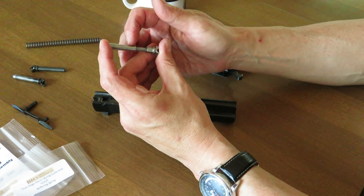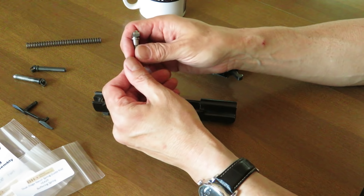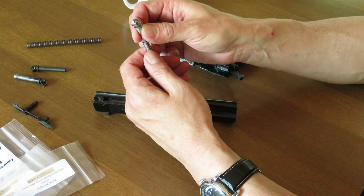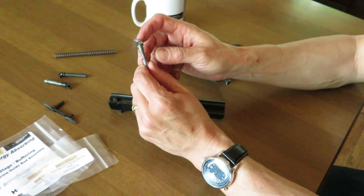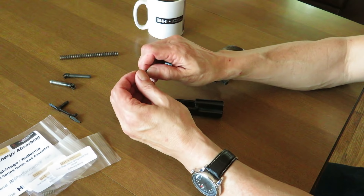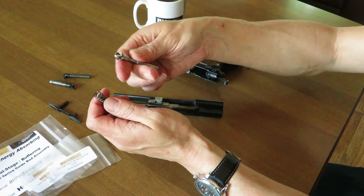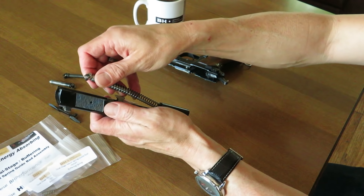Inside is a buffering spring — we actually include three buffering springs with this component. On this end we have the same command and control module of the slide stop, with a ball, and there's a replaceable ball spring inside the unit as well. So two springs, both replaceable. This is a lifetime part.